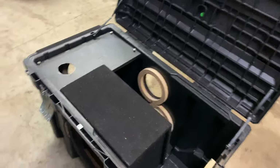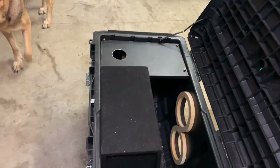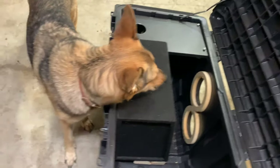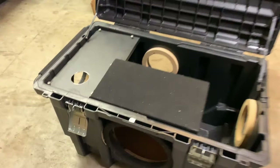Pick up an enclosed subwoofer box, or you could do a fourth-order bandpass and kind of build your own where the sub isn't facing the ambient air, so it's a little more protected.